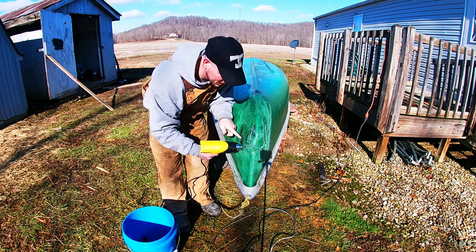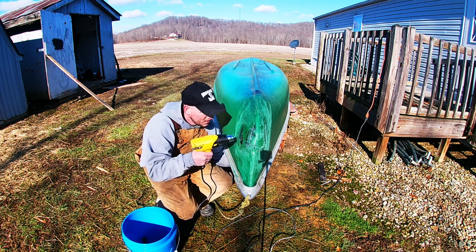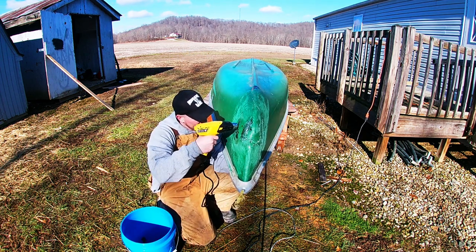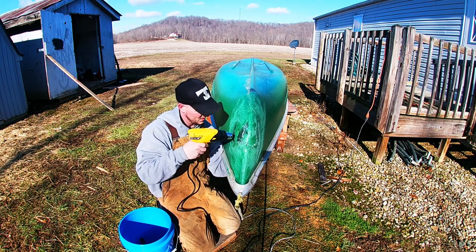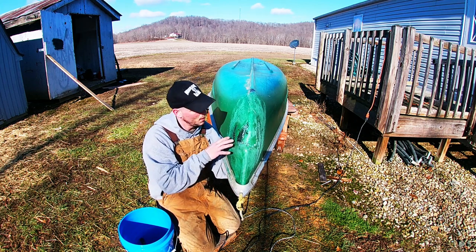I don't know if you guys can see that big dent right there, but I'm going to try to push it out. Once it cools, I'm hoping it'll stay.